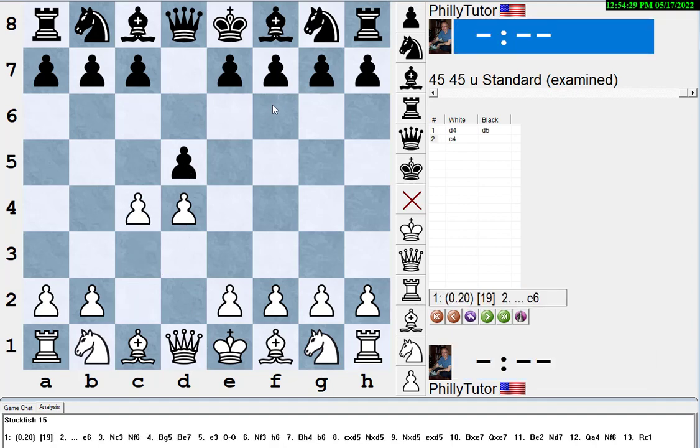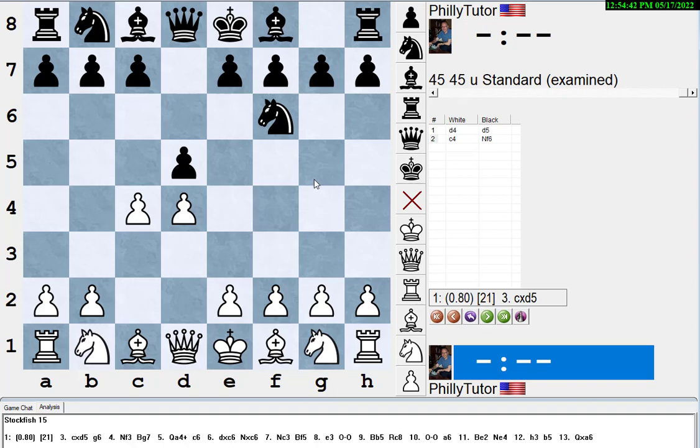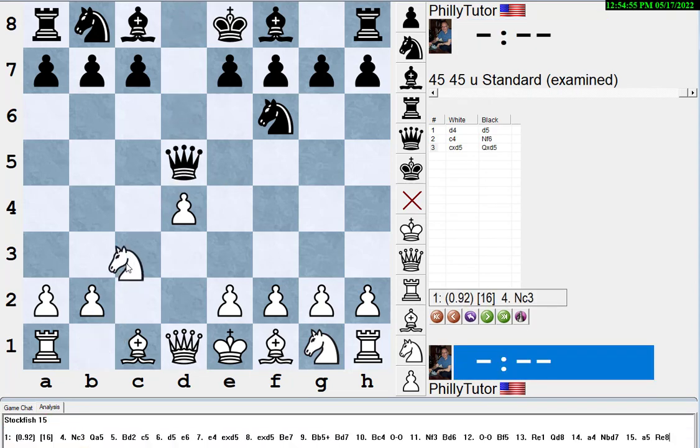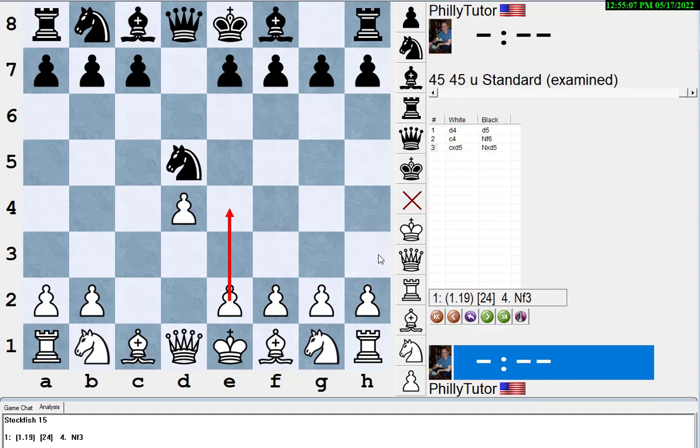Let's look at a famous inaccuracy — the Marshall Defense, where instead of the three main pawn defenses, black plays knight f6. White should go for the fork. If black takes with the knight, e4 is the obvious move that beginners play, but it's more accurate to bring out the knight first and then hit the knight with the pawn — that stops e5. See my video 'The Most Common Opening Inaccuracies' for more on the Marshall Defense.